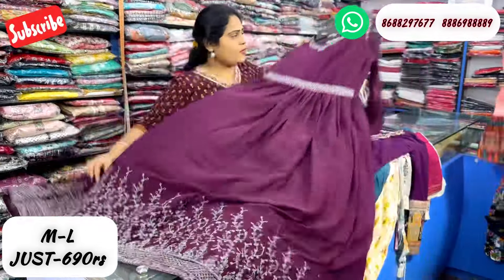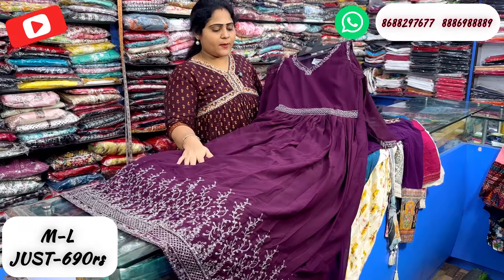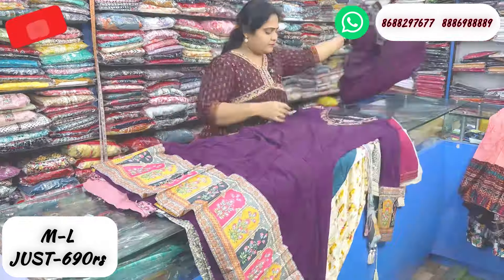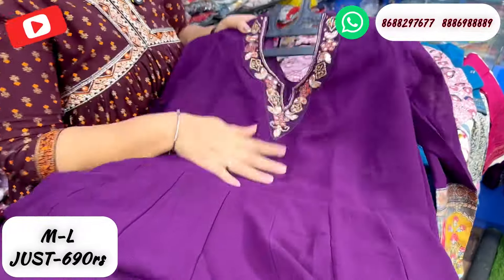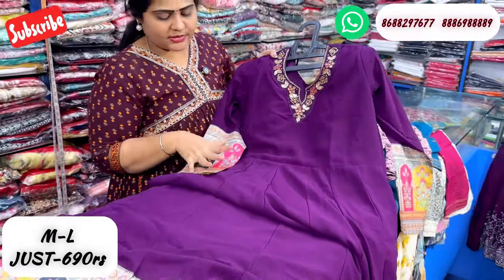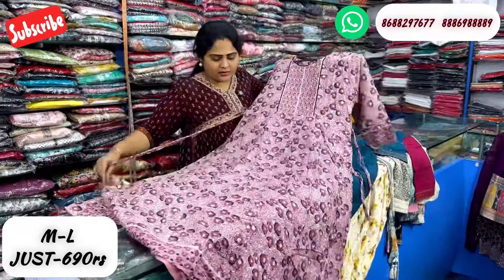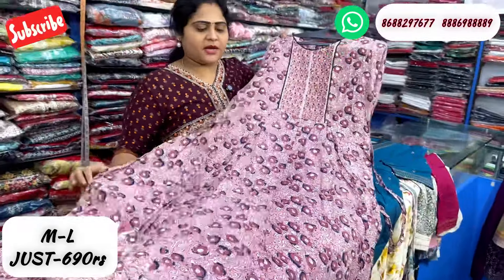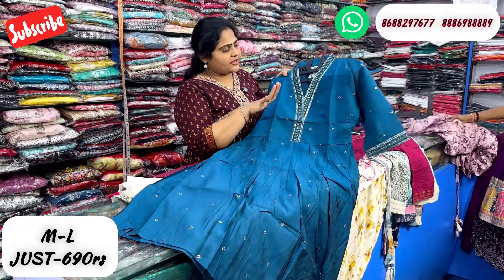This is a 690 rupees fabric. It is a cold shoulder type with a heavy design on the hip part. It features a patch and heavy mirror work. It is a teal blue, deep design — a comfort gown at 690 rupees.